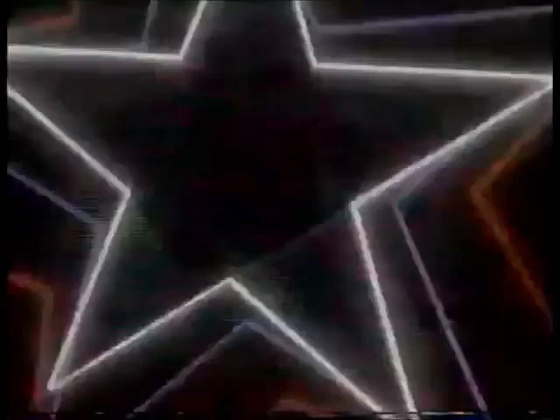The Converse StarTech, with the unique unisaddle design. Reach for the stars, reach for canvas.